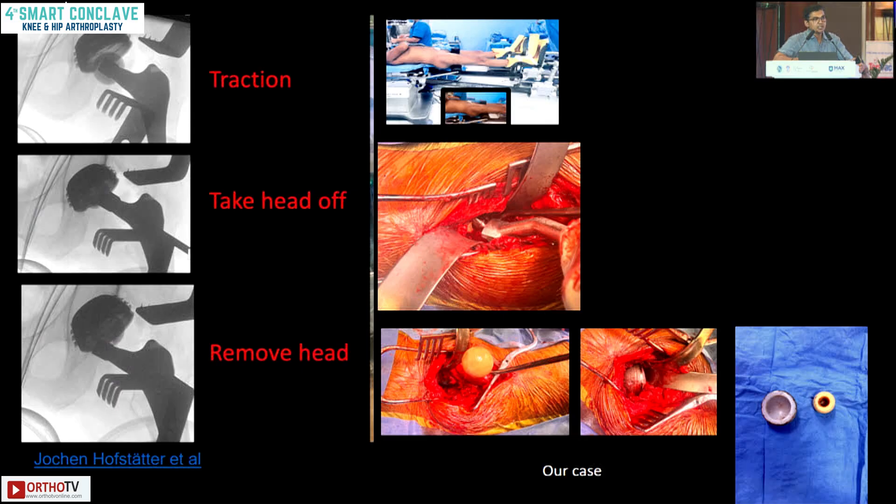I visited my friend Johan in Vienna last year and he showed me technical tips on how to revise the acetabulum while retaining the stem. On the left side are his steps; on the right side is our surgery. You put the limb on traction to create a space between the head and acetabulum. Then you disengage the head within the cup from the neck, externally rotate the stem, and you have space to remove the head and cup.